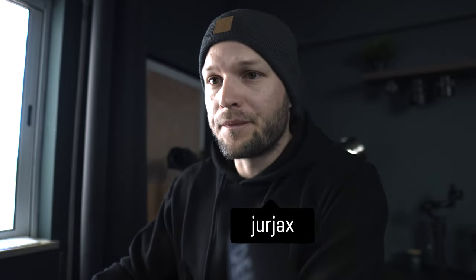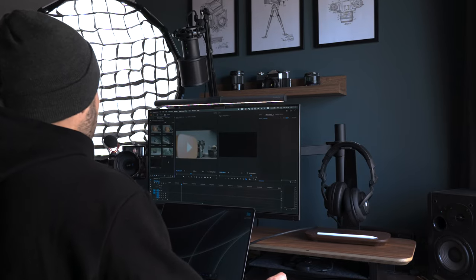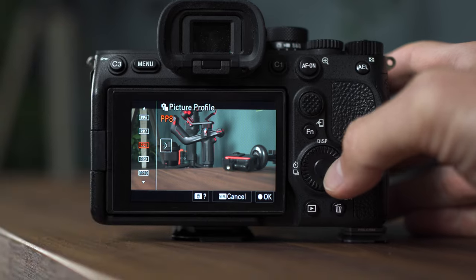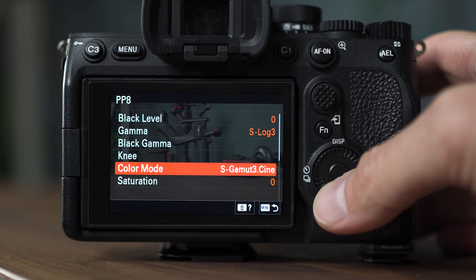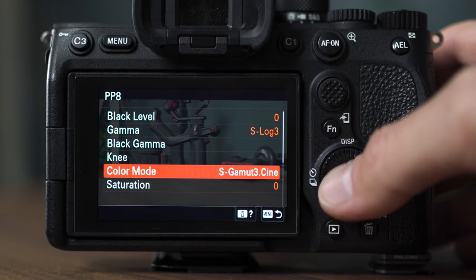First things first, it's important to make sure you know what settings you have in the camera. I'm shooting in Picture Profile 8, using S-Log3 Gamma. The color mode is the most important thing here because there are different options later on in Premiere Pro — S-Gamma 3 Cine is my color mode.